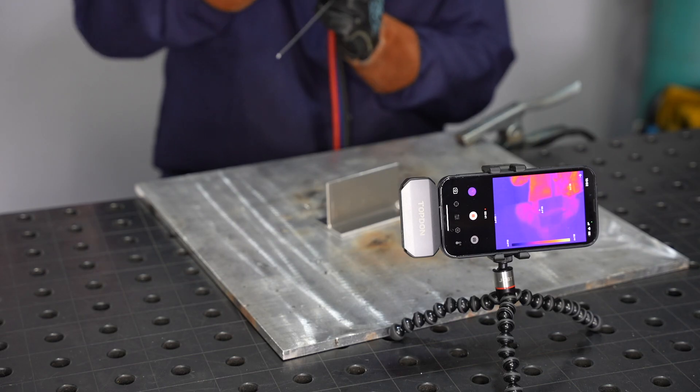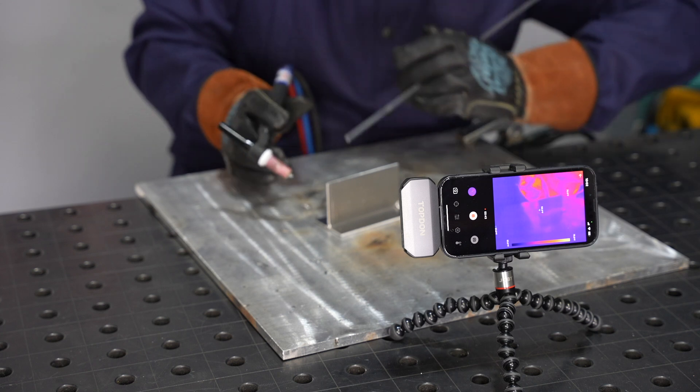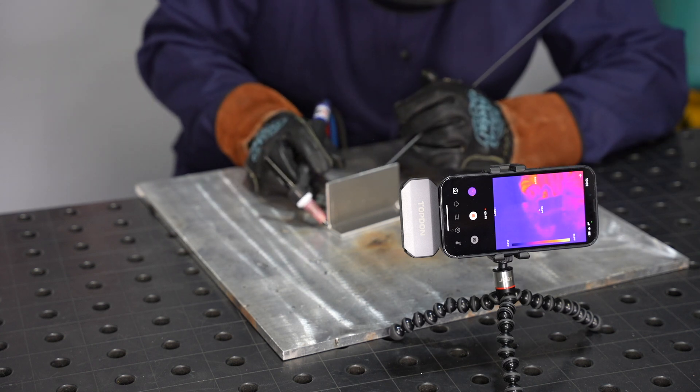Every weld joint is like a good story. There's a beginning, a middle, and an end and you handle each of them a little bit differently. Let's start off by looking at the start. The beginning of any aluminum TIG weld is really important because it sets the pace for the whole length of the joint.